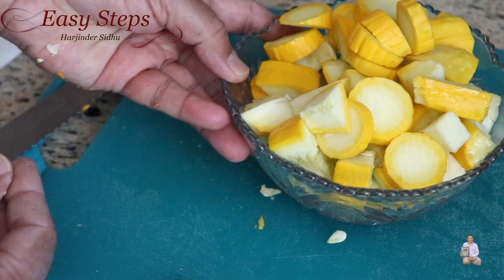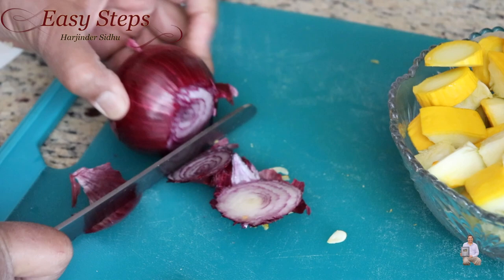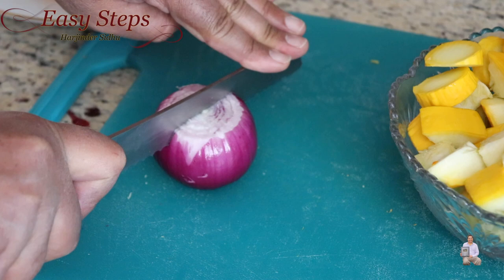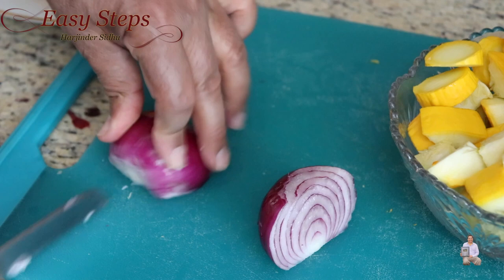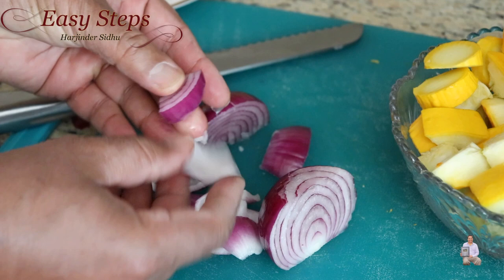Cut the front and the back of the onion, then cut right in the middle, then cut right in the middle again. Then just open up each one of them — you don't have to dice the onion, this is perfect. When we sauté these, they taste really good.